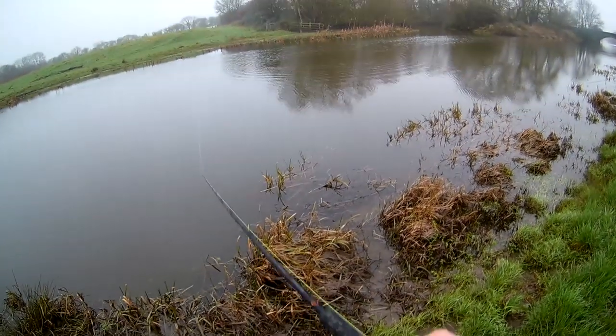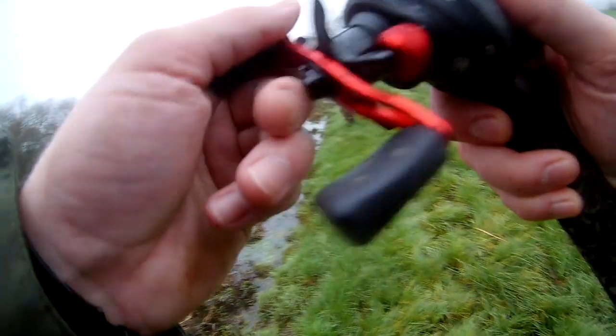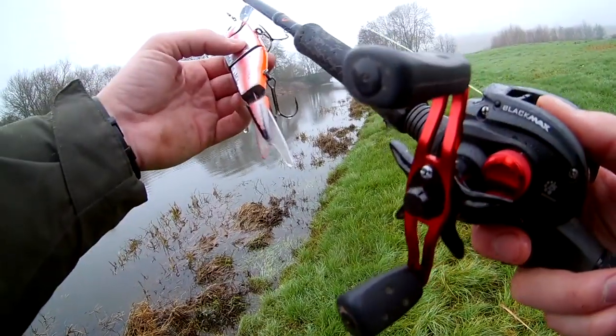Last cast. The rain has started to come in, so me and Joe have decided to knock it on the head. Unfortunately it is going to be a blank — we lost those two pike earlier on that Savage Gear 4 Play jerk bait, but it's been a good day. I'll definitely be back down here, hopefully with dead baits and again with the lures. I want to go back to the first stretch and see if we can get ourselves a pike next month or so. Anyway, thank you very much for watching — please like and subscribe if you haven't already, and I'll see you next time.